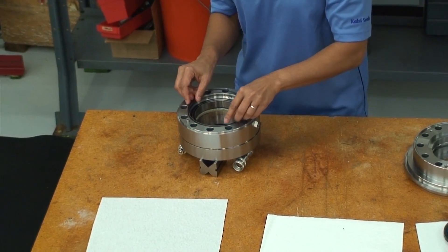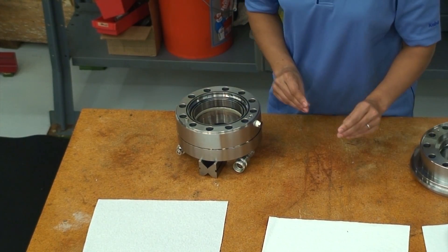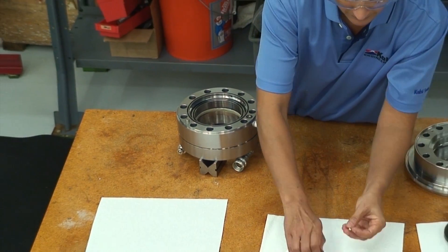This face sealing O-ring seals between the first stage housing and the upper housing. As with the interface between the first and second stage housings, small O-rings are used to seal fluid passageways between the upper and first stage housings.